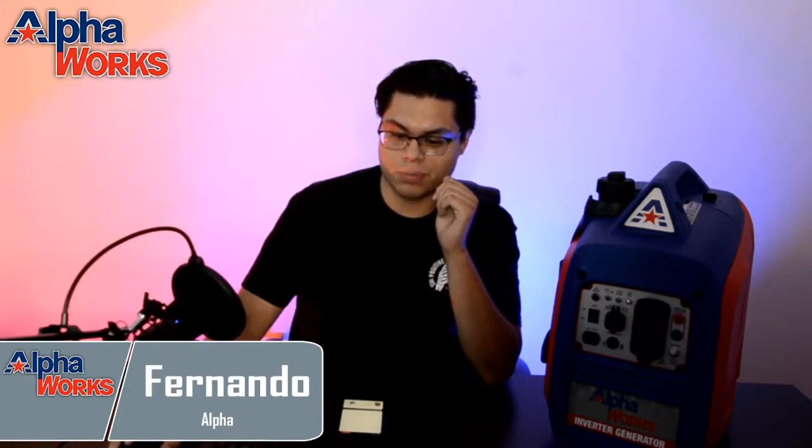What's going on everybody? It's Fernando, your fellow Alpha, here at AlphaWorks Headquarters. I'm going to be talking to you about something pretty special today. Let me mute this music right here. Pretty good music, right? It really gives that Alpha feel.